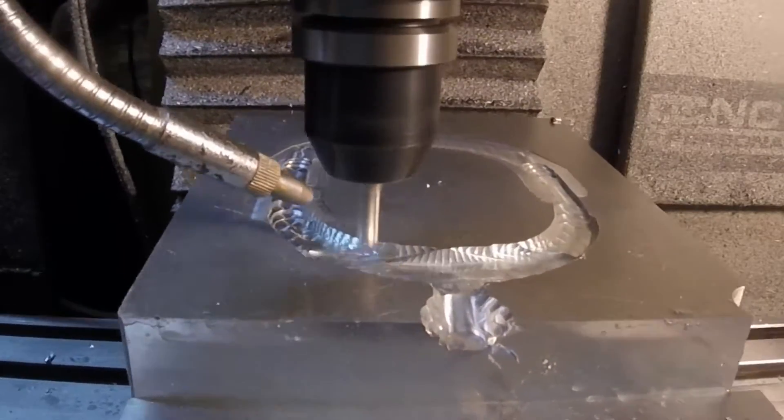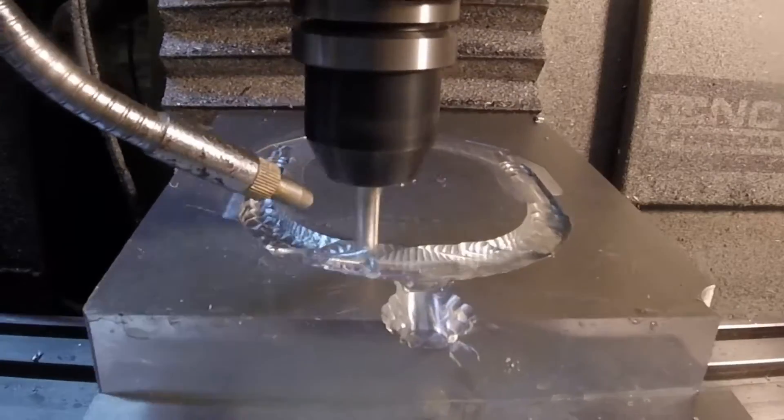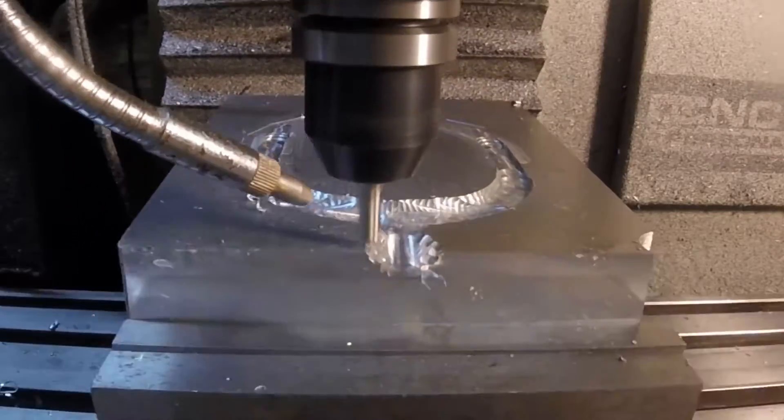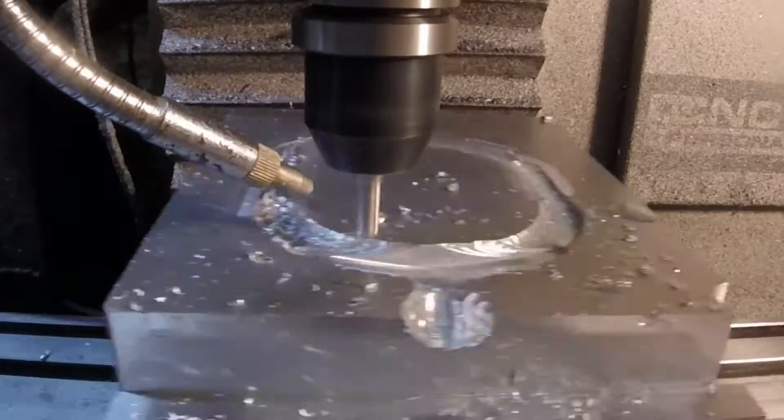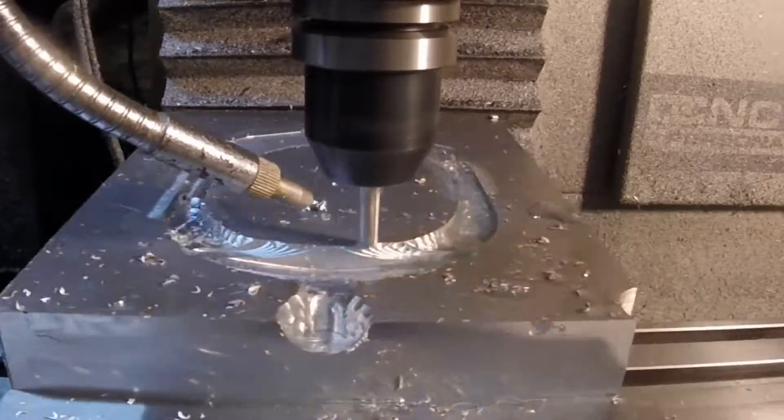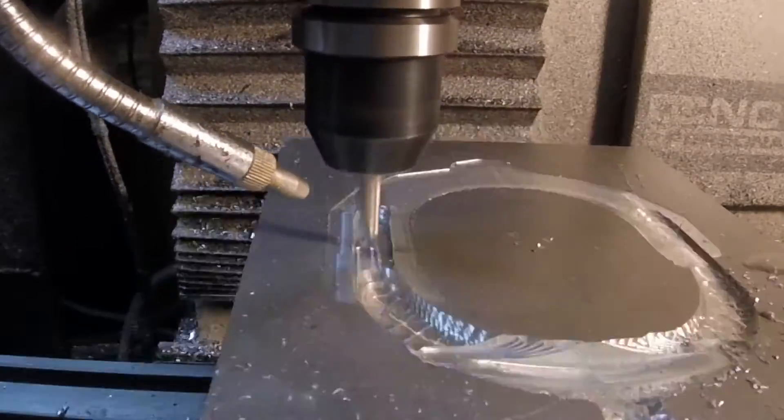The quarter inch was also a standard end mill. I used standard end mills because I have a very limited quantity of ball end mills and I didn't want to break any — not knowing what I was doing, the chances of that were pretty high.